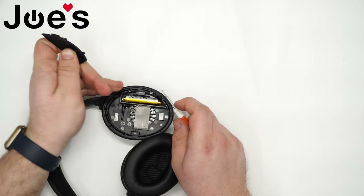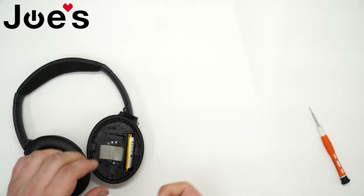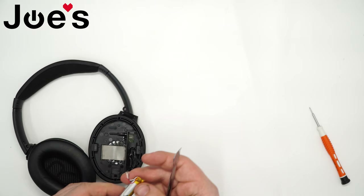Put that panel to the side — there's your battery. It's held in with a little bit of glue, so just pry on it a little bit, not too much force so you don't puncture it, and it should just pop right out.